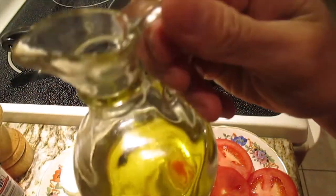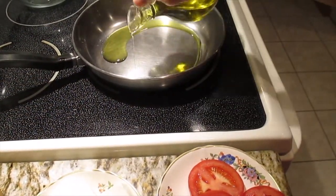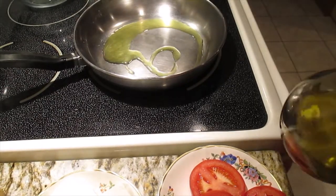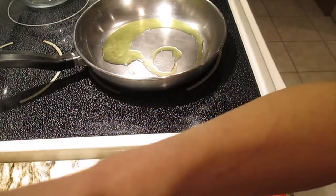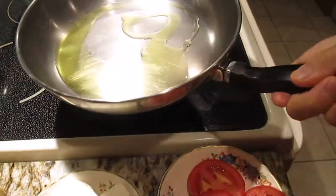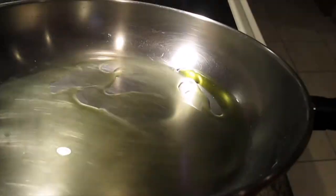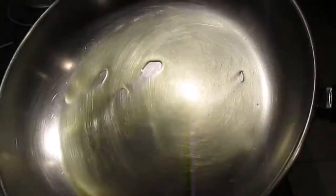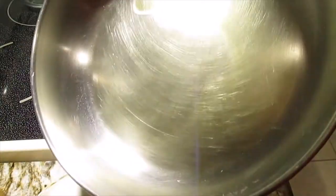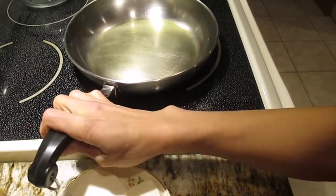Let's start cooking. Just put a small amount of oil here — I use extra virgin olive oil. Just a little bit is enough to cook the eggs. Look at that, when you see the oil is a very small amount, that is enough.